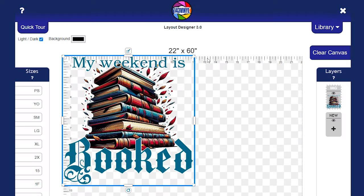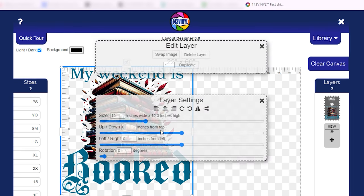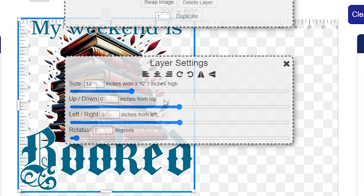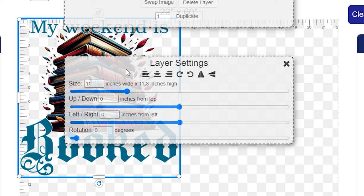Now the next thing you want to do is make sure that you size it to what you want. Keep in mind this is a 22-inch by 60-inch canvas. If you click on the little pencil icon it will bring up two boxes, and down in the layer settings area you will see where the size is. Right now it's measuring 12 inches wide by 12.3 inches high. I want to bring this down to 11 inches wide because I think it's going to go really nicely on a pullover sweatshirt. We now have that set to 11 inches wide and it also changed the height to 11.3.